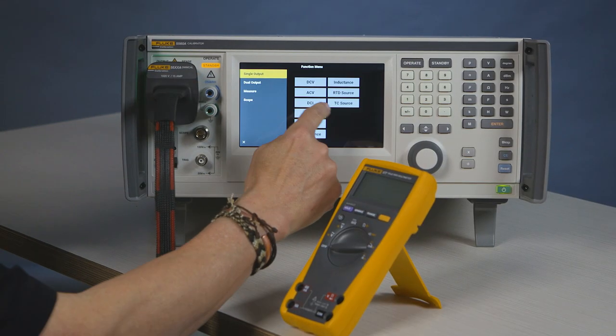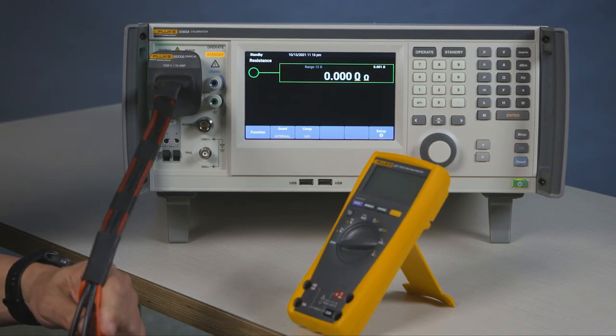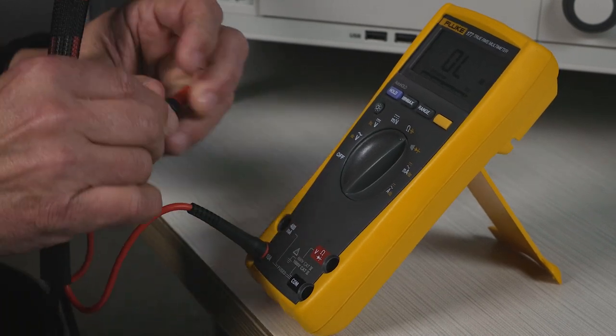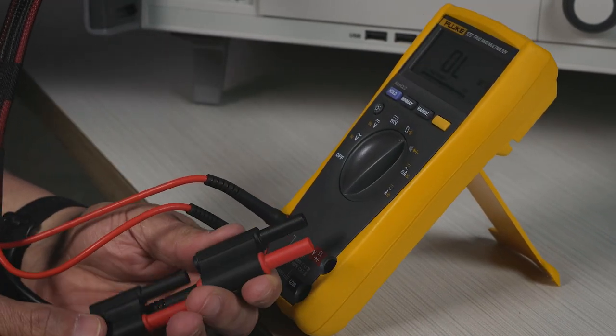We'll move to resistance. We'll connect the meter appropriately — we'll connect the sense and the input.